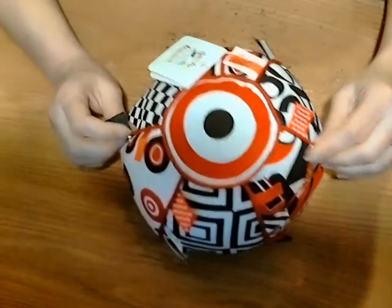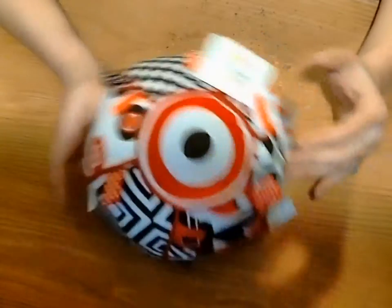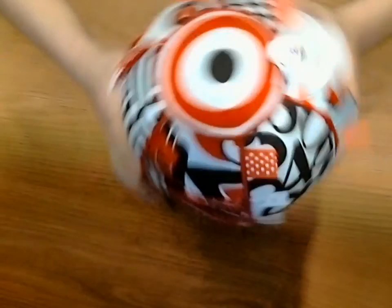The trim makes it easier for them to grab it, and this is an awesome product for a baby or a toddler because they can grow up with it. As a baby they play with the tabs and look at it. As a toddler, they can play kickball with it in the house — it's a safe ball to throw around and rough house a little bit.